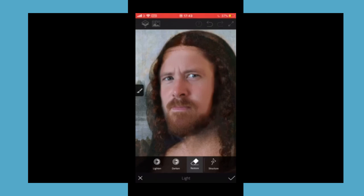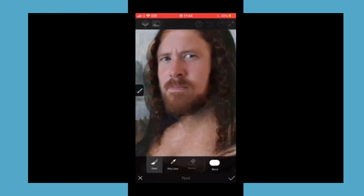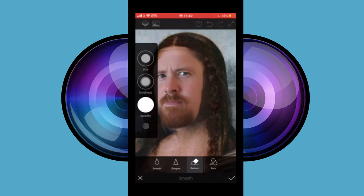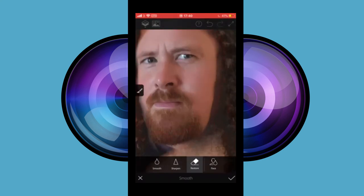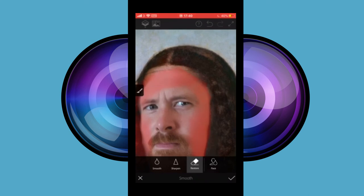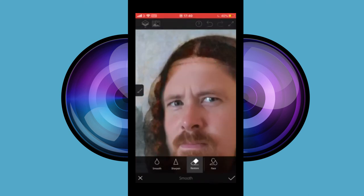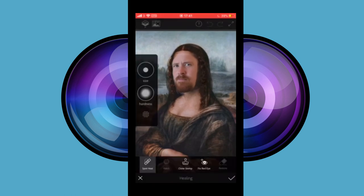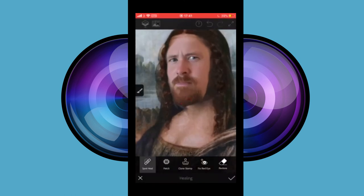Smooth out the edges of the face to help blend the two images together. This also adds a painted look, which is what we're trying to achieve. Use the heal and patch tools to join the faces where they do not match.